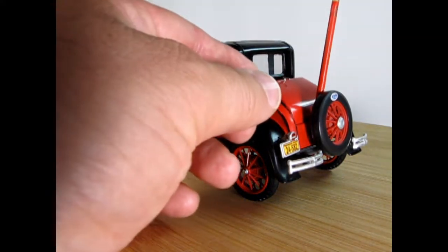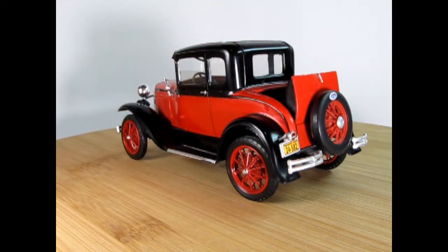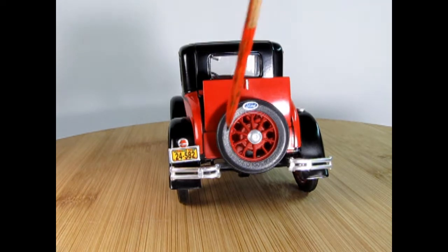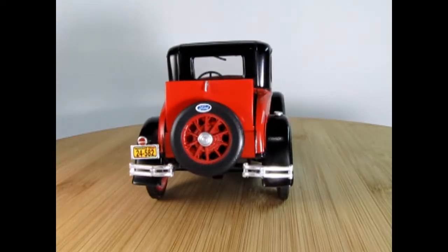Technical difficulties everyone, please stand by. There we go. Now the seat in here I just left as the black plastic, same with this on the rear tire. You've got the little Ford sticker on here and a Michigan license plate as well.